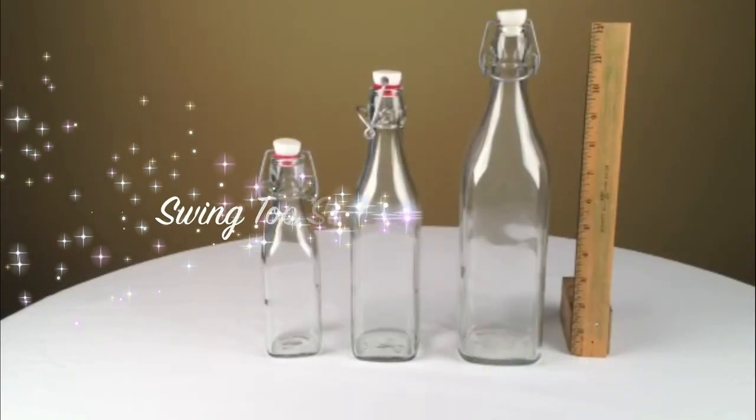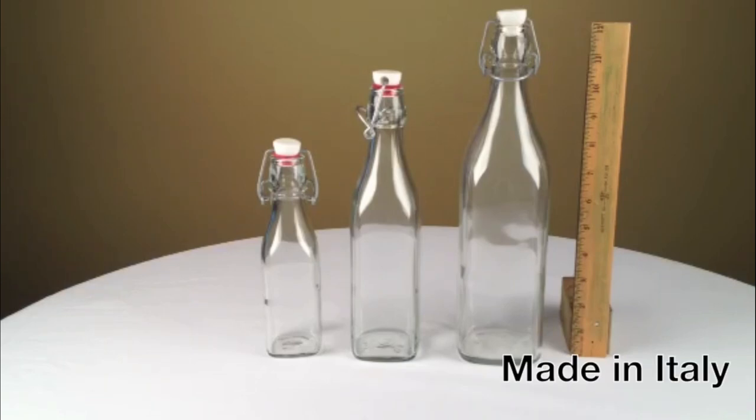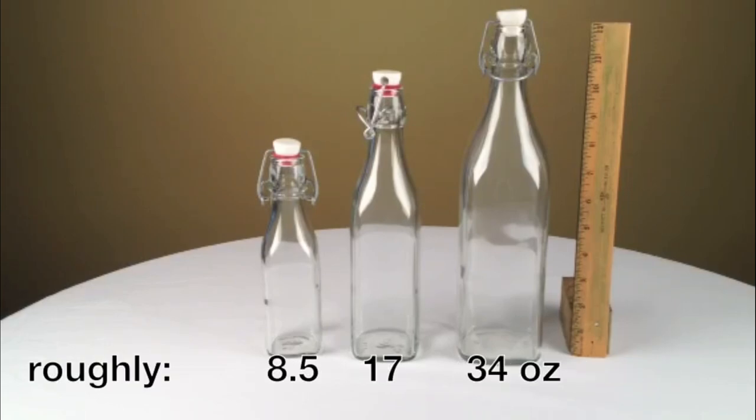Swing top square glass bottles from eBottles.com. Swing top squares are made in Italy. These bottles come in European metric sizes of 250, 500, and 1000 ml — that's roughly the equivalent of eight and a half, 17, and 34 fluid ounces.